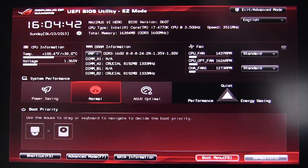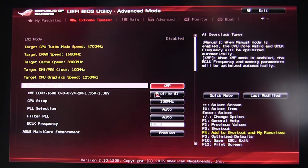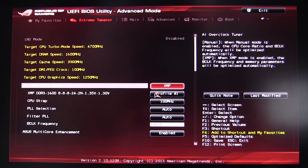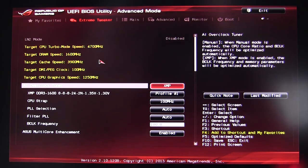You can load defaults by hitting F5. Let's go ahead and go into Advanced Mode — we hit OK and there we go. It loads to the Extreme Tweaker page, which we'll get into in just a second.